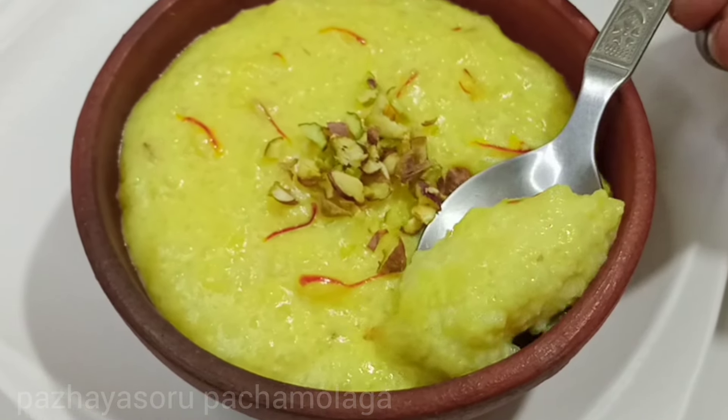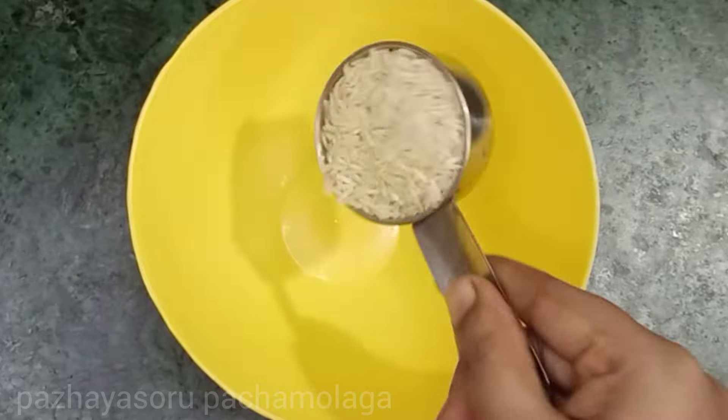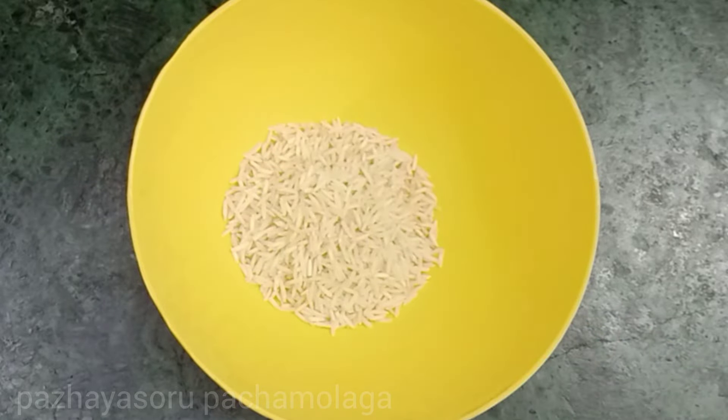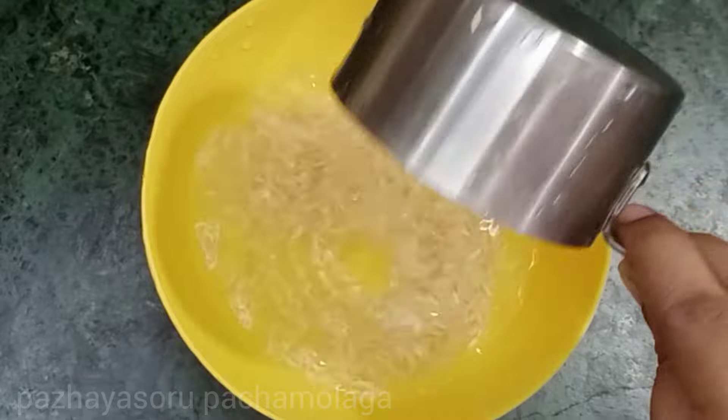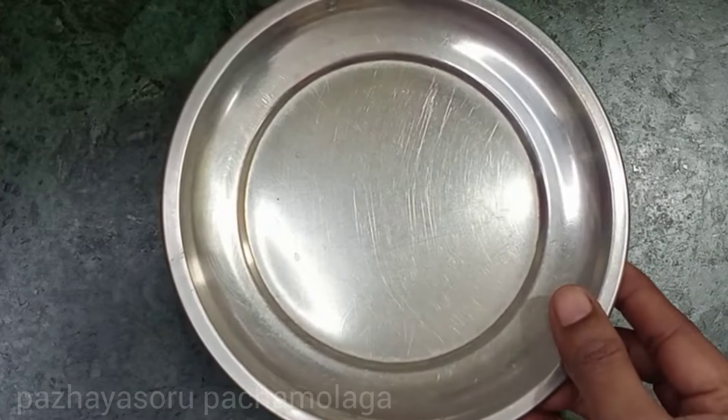Let's put it in a big bowl. Let's put in the flour. Let's add some salt into the rice.